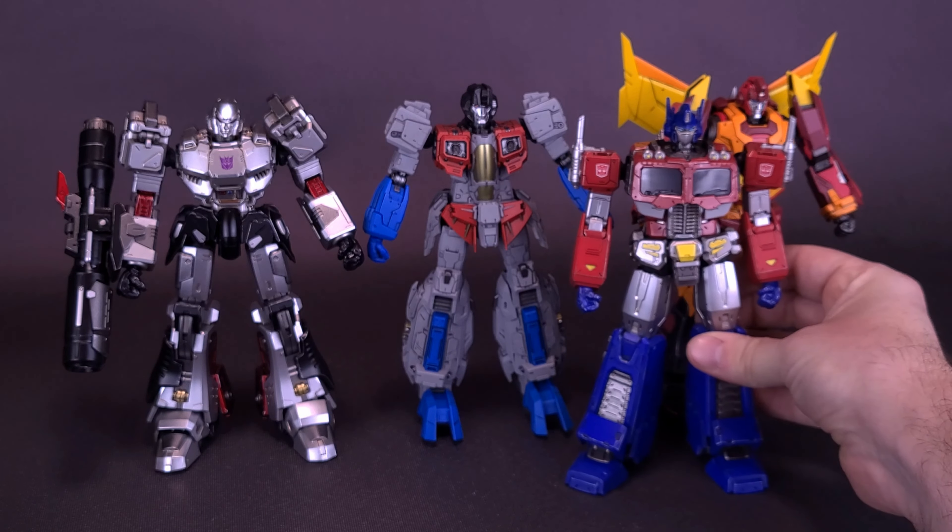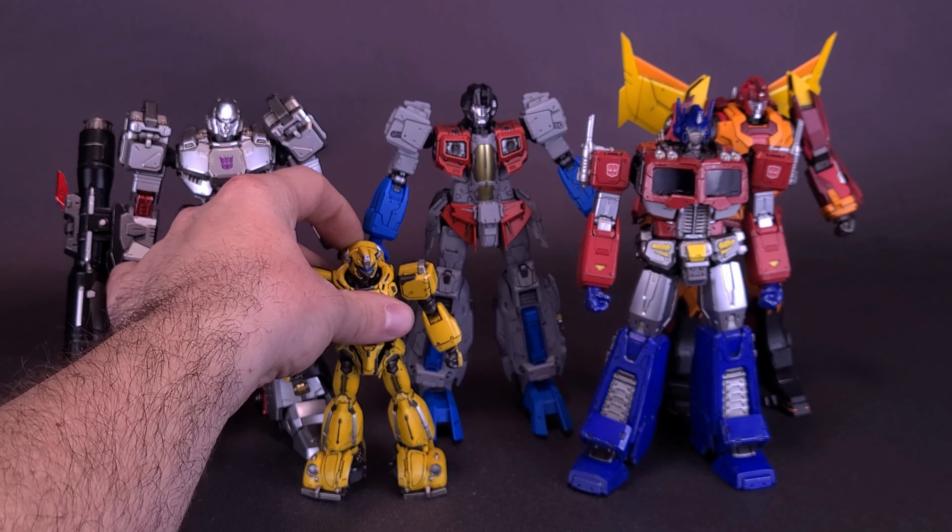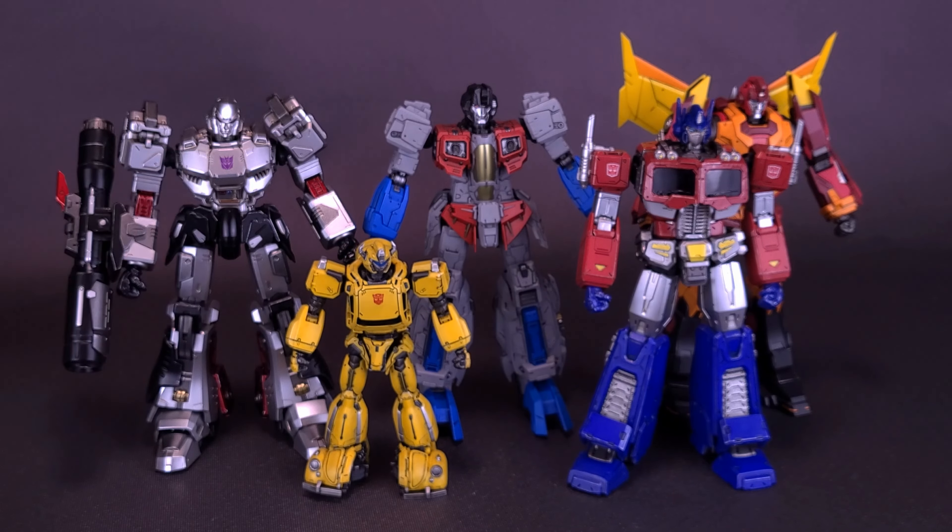Other figures we've also looked at in the past — here's what he looks like with the Autobot leader Optimus Prime. We'll be bringing back Optimus Prime in a second, because you can also do the disguised Starscream posing as Optimus Prime. And here's what he looks like with the smallest of the MDLX figures next to Bumblebee.